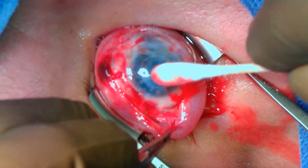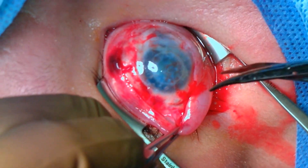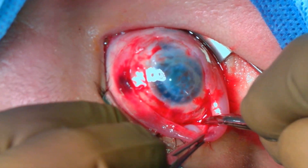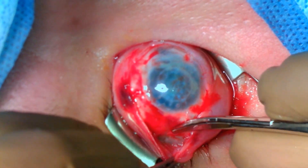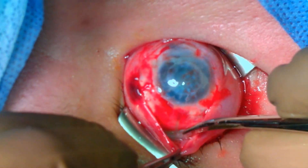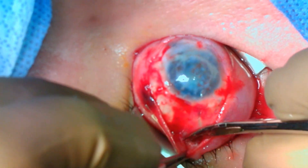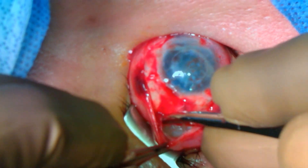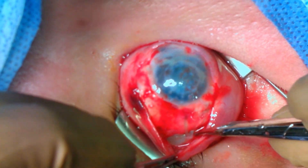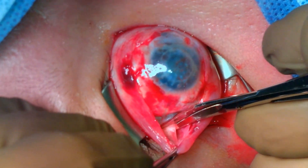A 360 degree conjunctival peritomy is performed and the implant is exposed superiorly. The conjunctiva in these cases can be thin and adherent to the globe due to the previous surgery. Dissection is carried out subconjunctivally along the anterior surface of the implant. The tissue can be adherent to areas of the previously placed sutures.